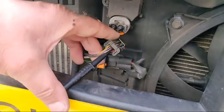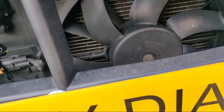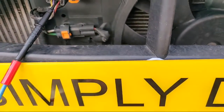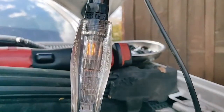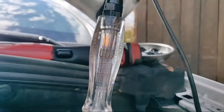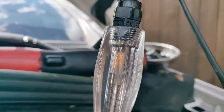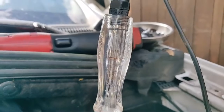To demonstrate what would happen if we did have a short to ground, I've put a back probe in the back of the connector and a fused jumper connected to body ground. Connecting that to ground - the wire is now in effect shorted to ground - and look what's happened: the test light has lit up. So that confirms that if there's a short to ground, the test light will light because there's a path to ground.